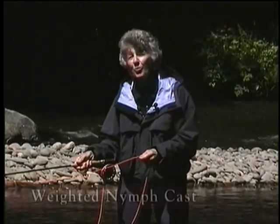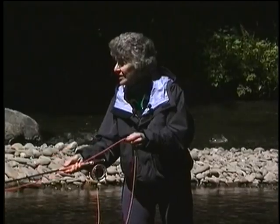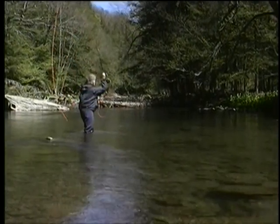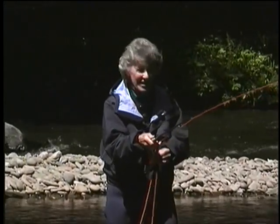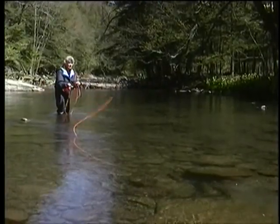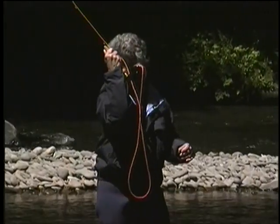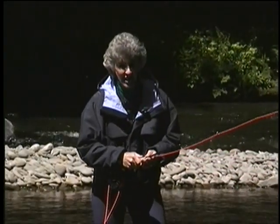This is a cast I use for weighted nymphs. Instead of making a standard back and forward cast, at the end of the drift, just lift the line and the leader until the weighted nymph is on the surface. Reverse your arm and present again upstream. You have saved lots of time and you find it very comfortable, easy, and safe because that weighted fly is not waving around in the air. As the drift ends, point your rod at the fly, lift the line, lift the leader, turn your hand and arm, bring it in close to you, and power snap forward. Always use a soft power snap with a weighted nymph.